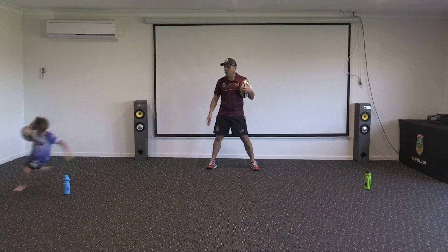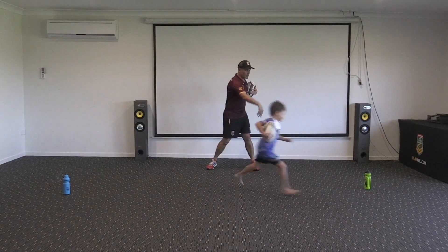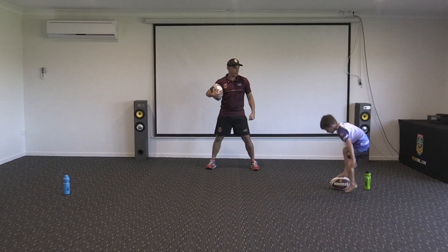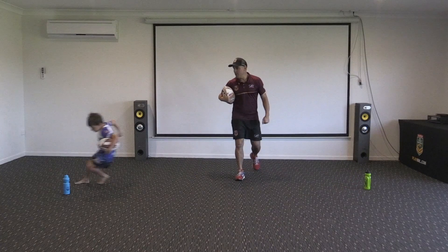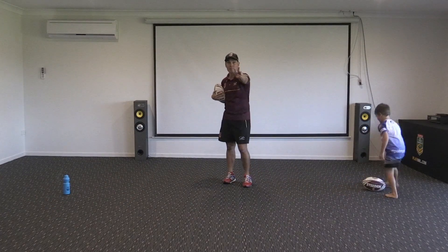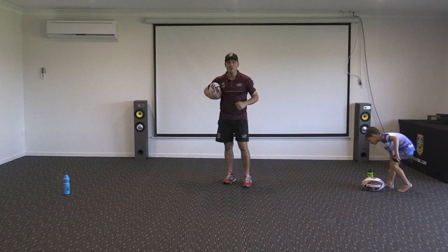As fast as you can — nice! Score a try. Let's do it again — other arm this time, change arms. Tap, boom, off we go — good one, score a try! Two times under each arm — see you soon.